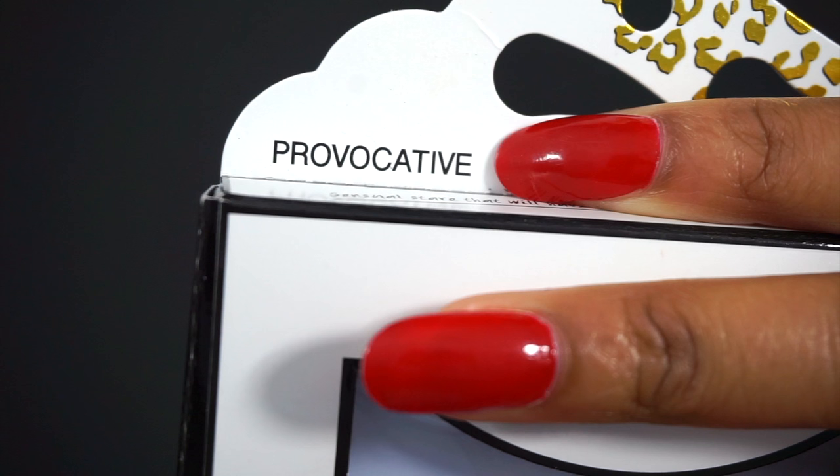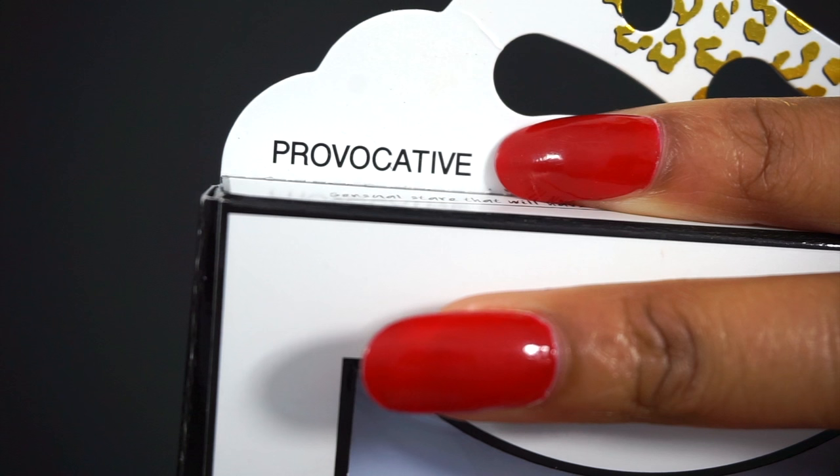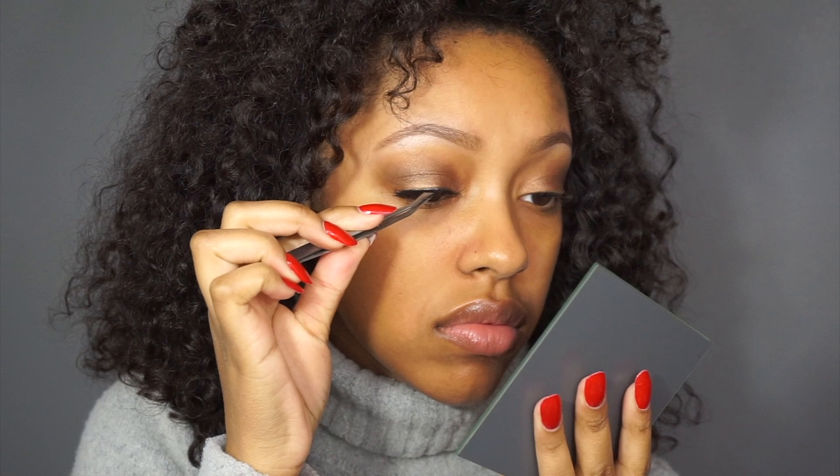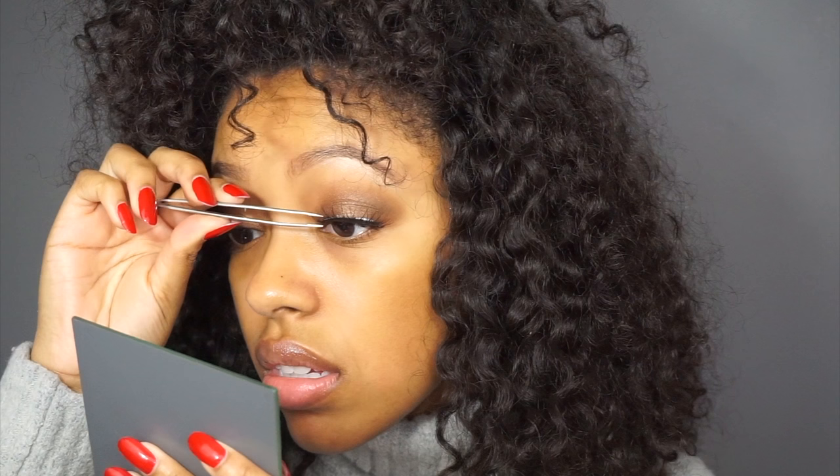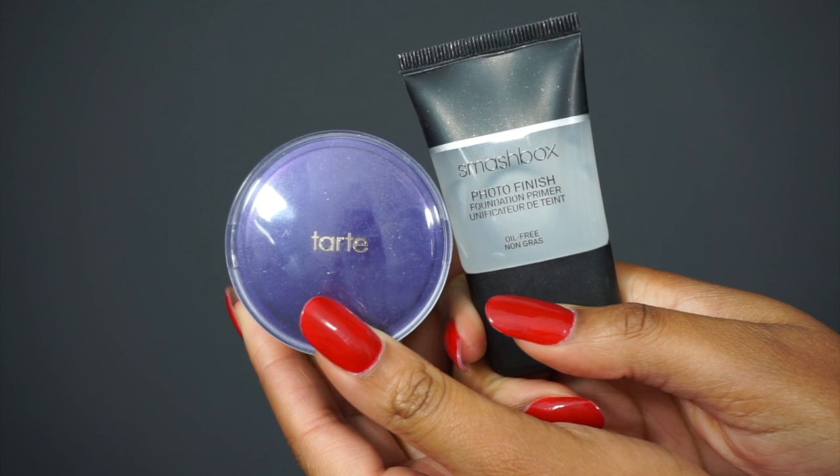Next step would be to apply lashes if you decide to wear lashes, but it is totally your choice — you could just layer on mascara. My favorite at the moment is the L'Oreal Voluminous, so that is an amazing choice to make if you do not want to wear lashes.